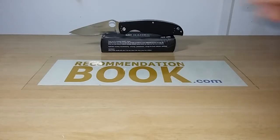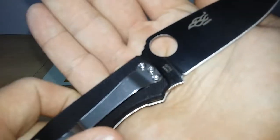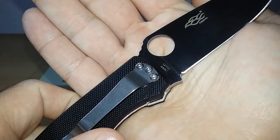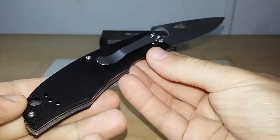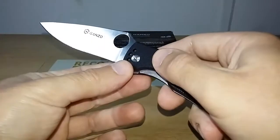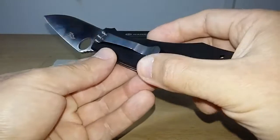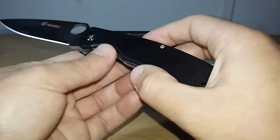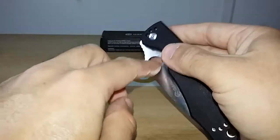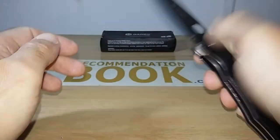Now let me show you the knife. Here is the Gunso G732. As you can see, it's a copy of the Endura from Spyderco. I wanted to try the Spyderco-style knife from Gunso.